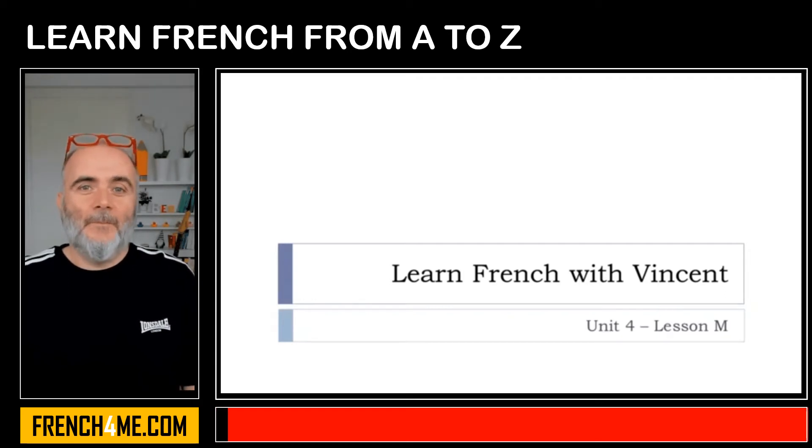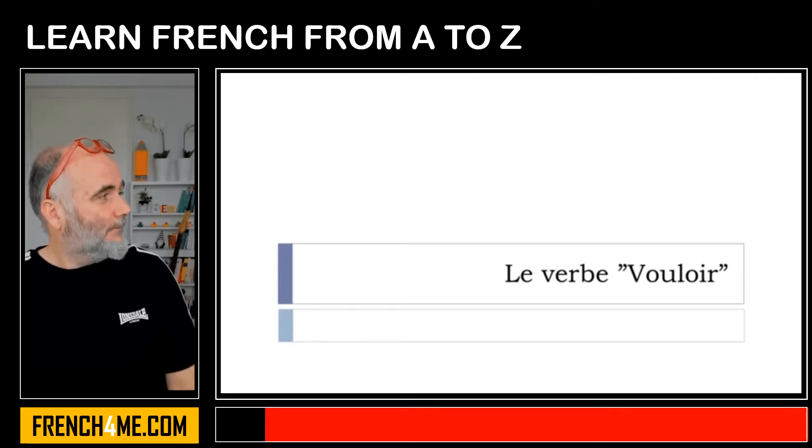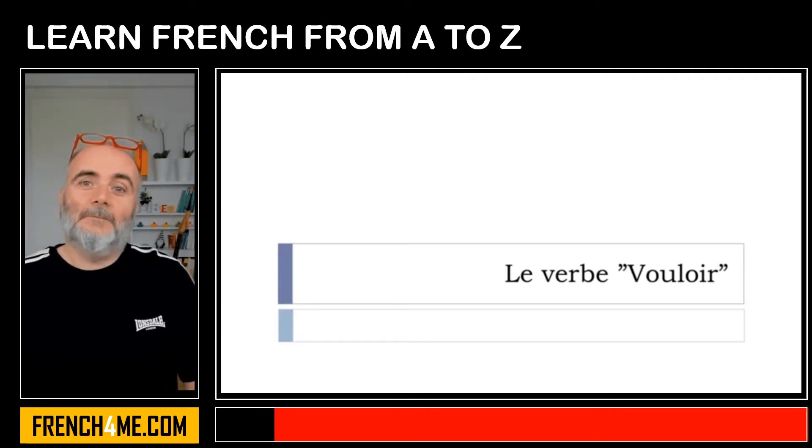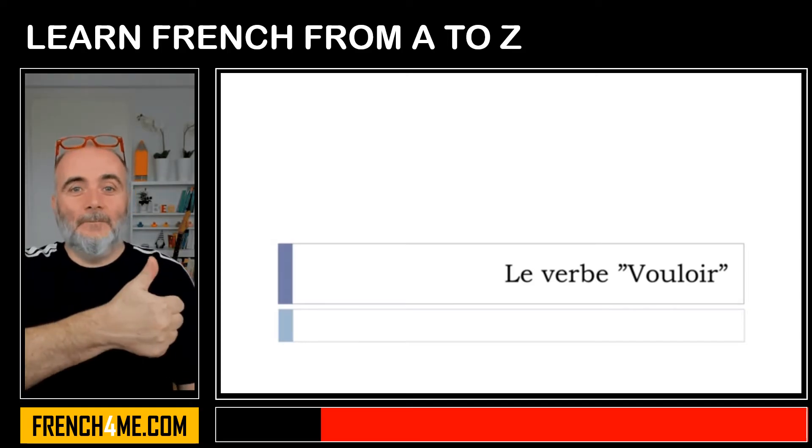Bonjour à tous, hi everyone and welcome to Learn French with Vincent. This is Unité 4, Leçon M. In this lesson we'll see how to conjugate le verbe vouloir. Vouloir means 'to want' and it belongs to the third group of verbs in French, so irregular. That's the reason why it's quite good to see the conjugation at the present form together.